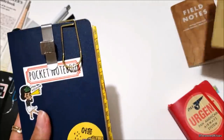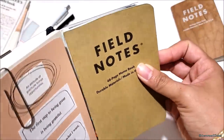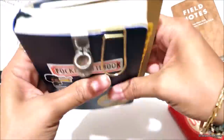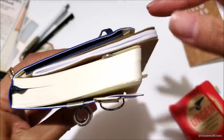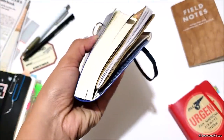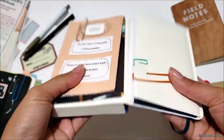I was initially thinking a Field Notes notebook could fit in the back pocket, but it's slightly wider, so when you close the Moleskine it warps the spine and sticks out. Clipping a Field Notes in the back won't really work — you'd just have to sandwich it in, which I don't like. So I'm glad I came across those index cards to keep track of any running thoughts.